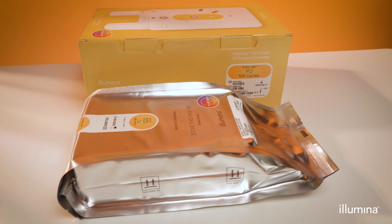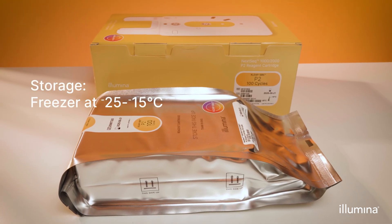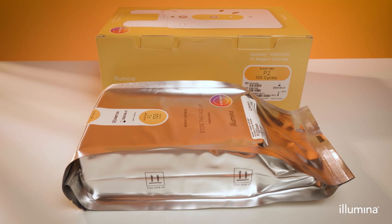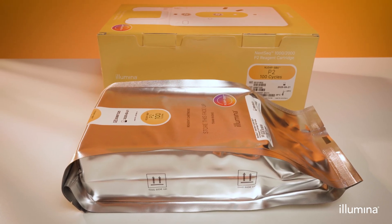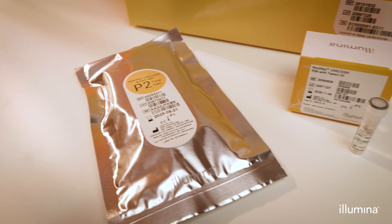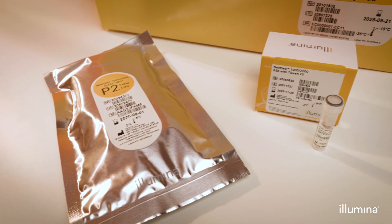The reagent cartridge is shipped on dry ice and upon arrival should be stored in the freezer at minus 25 to minus 15 degrees Celsius in its original box with arrows pointing up to avoid tears or punctures in the foil bag. The flow cell and supplied resuspension buffer plus Tween 20 are shipped at ambient room temperature and should be stored in a fridge at 2 to 8 degrees Celsius upon arrival.